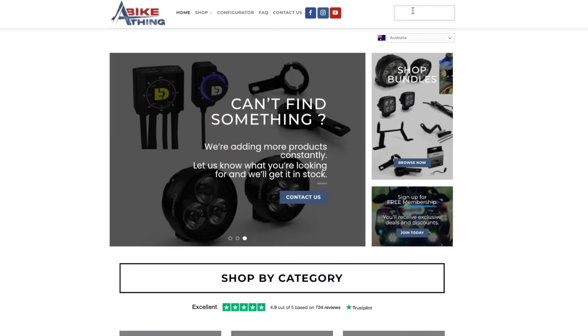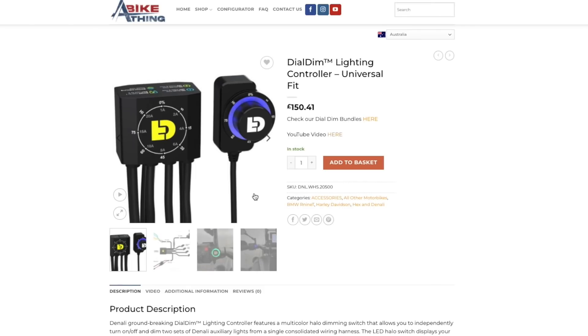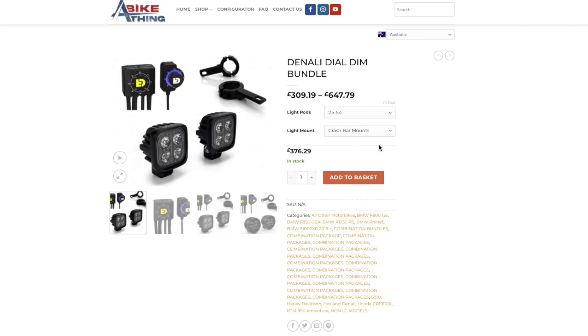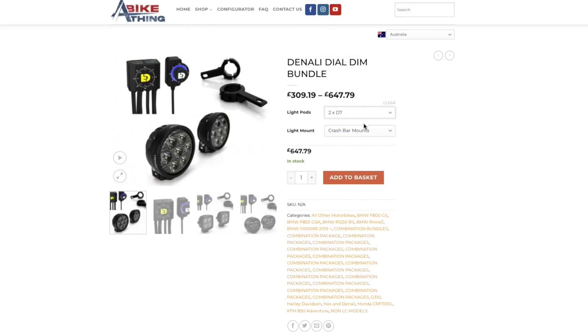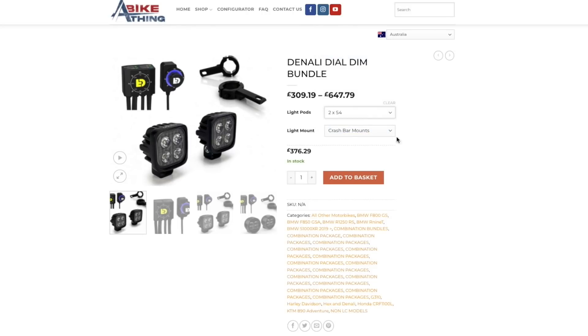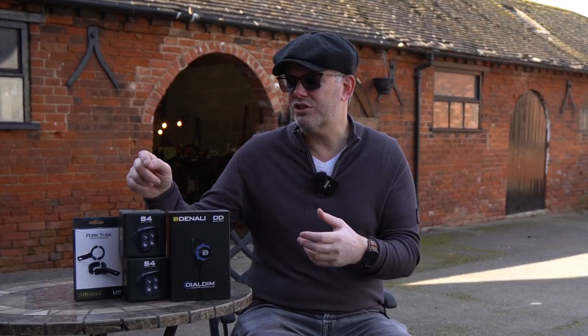So let's get past that because we want to talk about this Dial Dim. Denali went back to the drawing board and said: right, we need to improve our wiring harness kit — which is part of the kit you would buy if you had a bike that couldn't take an EasyCAN — and we're going to make this new kit called the Dial Dim, which is going to try and replicate what the EasyCAN can do. With this product we can set the light intensity from zero up to 100%, we can attach two pairs of lights — so a pair of S4s and a pair of D4s — and it has a built-in relay.